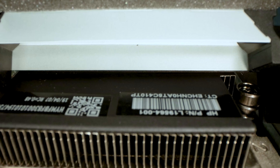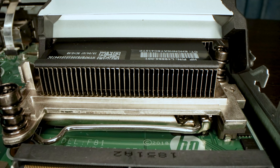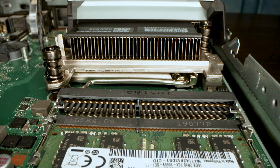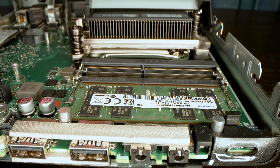Hey guys, this is Patrick from STH, and today we're going to talk about this thing right here, which is the HP ProDesk 600 G4 Mini. This unit has an Intel Core i5-8500T, which is a six-core, six-thread processor. We also have 16 gigs of memory, a 256 gig NVMe SSD with the ability to expand to more storage, 802.11ac wireless, and this all comes in a package that's about one liter.